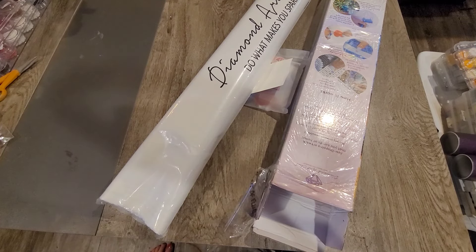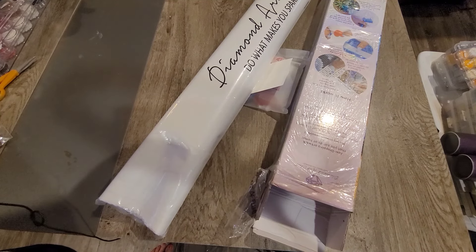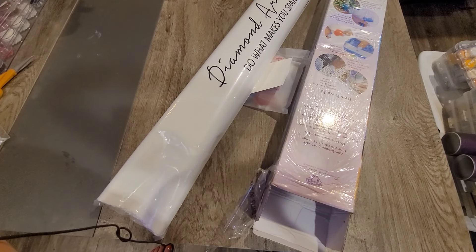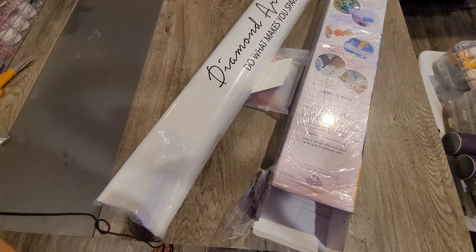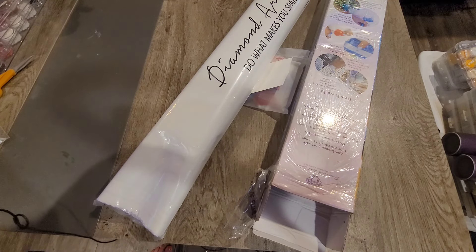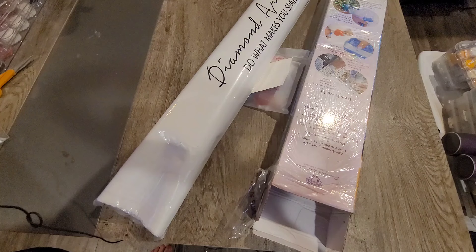Howdy, everybody. It's Amy from Amy's Sparkly Diamond Painting. I have an unboxing for you today, but as you can tell, it's already been somewhat unboxed. This is attempt number two at this video. You get to miss out on me tearing into brown paper and bubble wrap and fighting with the dog every time a piece of it fell on the ground — she decided to attack it — because my dog loves bubble wrap and packaging.